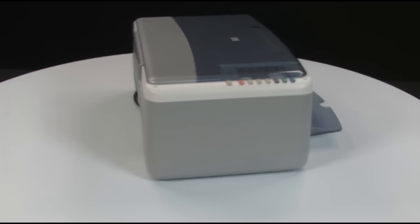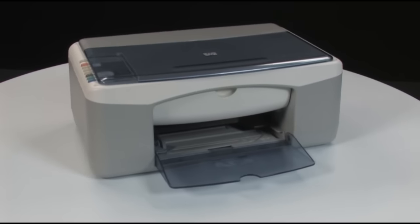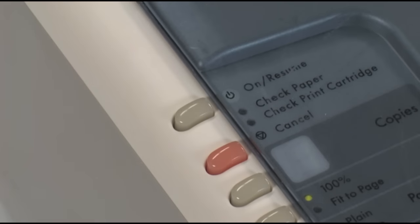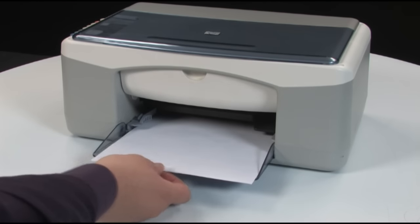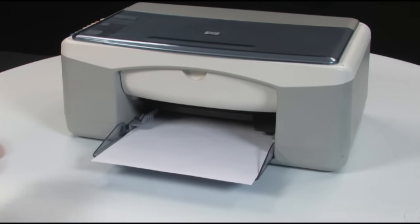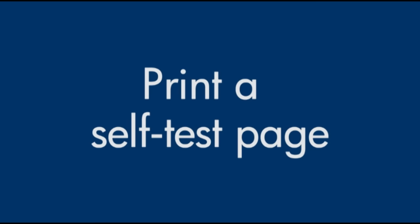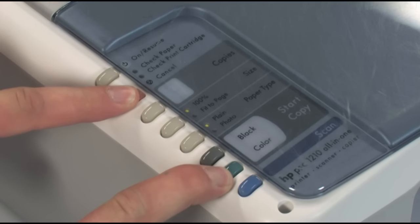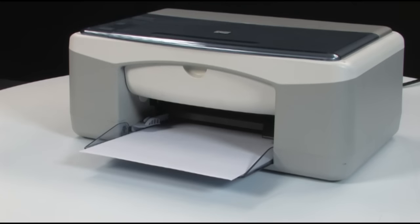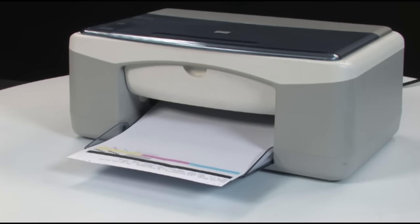Go to the front of the printer and press the power button to turn the printer on. Load paper into the input tray. Try to print a self-test page again: on the printer control panel, press and hold the cancel button, then press the color start button, and release both buttons at the same time. If the test page prints successfully, the issue is resolved. If the test page does not print, go on to the next step.